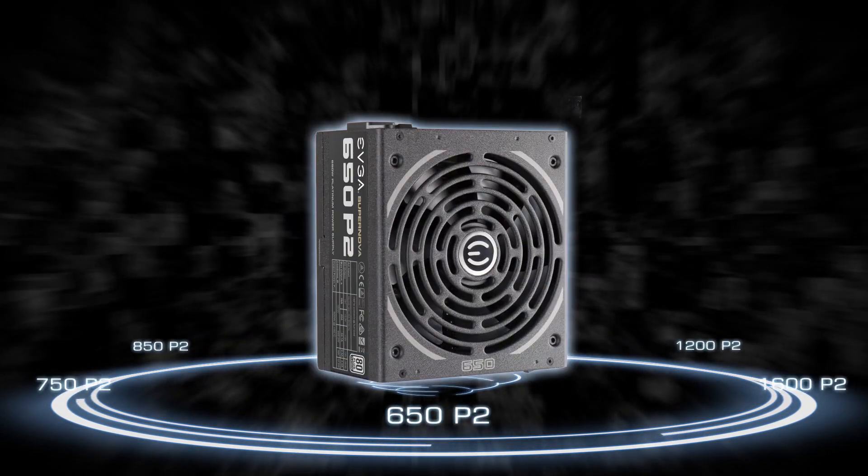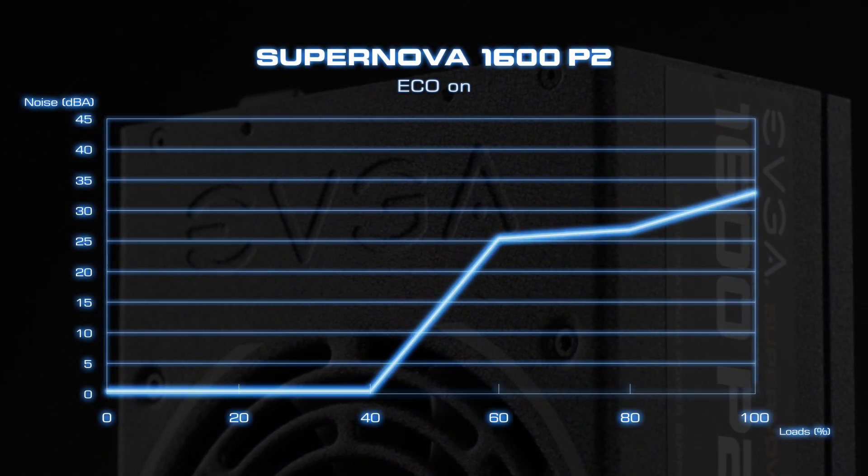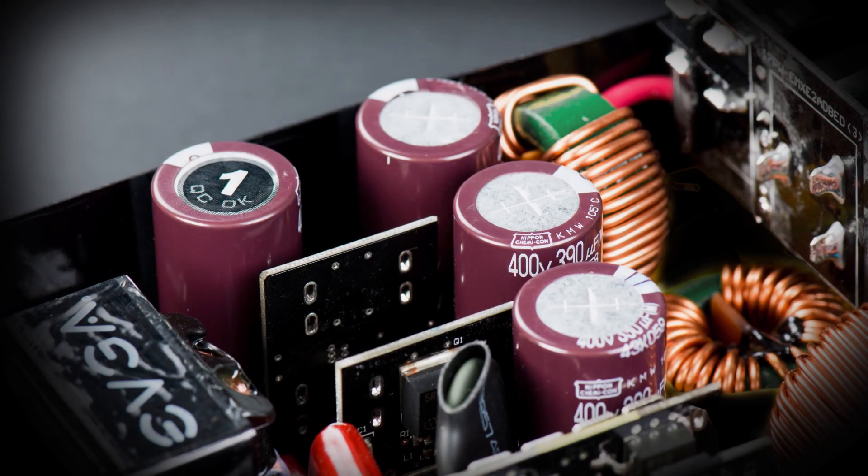With the EVGA Eco mode feature, the EVGA P2 power supplies are able to turn off the fan when the system is idle, eliminating all fan noise for completely silent operation.